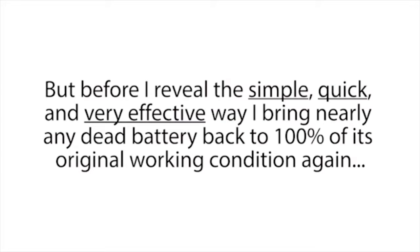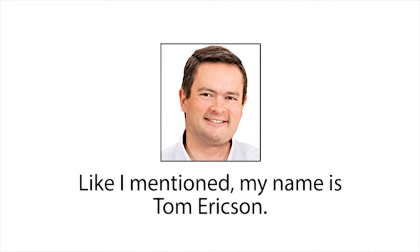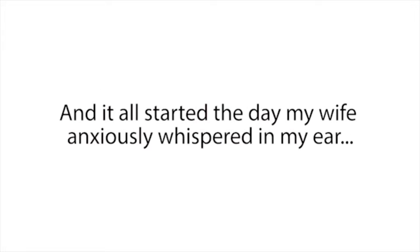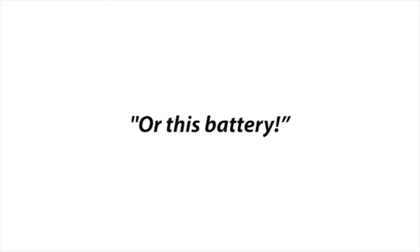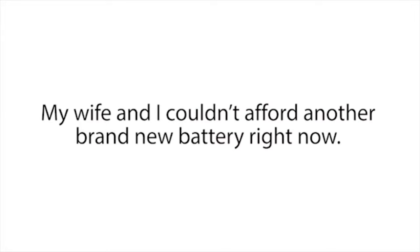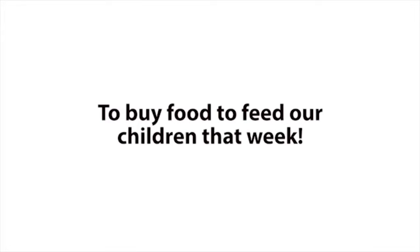Before I reveal this simple, quick, and very effective way to bring nearly any dead battery back to 100% of its original working condition, let me introduce myself. My name is Tom Erickson, and I live right outside of Charleston, South Carolina, with my wife and three children. It all started the day my wife anxiously whispered in my ear, 'It's either food for the kids or this battery.' We were in the mechanic shop, and my car battery was completely dead. We couldn't afford another brand new battery — we needed our last $200 for bills and food for our children that week.